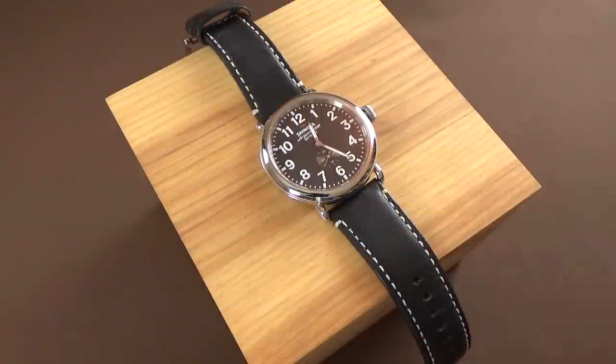Here we have it — the Shinola Runwell 47mm. I have it sitting on top of its wooden box that it comes in. As the owner put it to me, the box is nicer than the watch. I don't know if I'd go that far, but I think the box is kind of nice and it comes with something interesting I've never seen before.